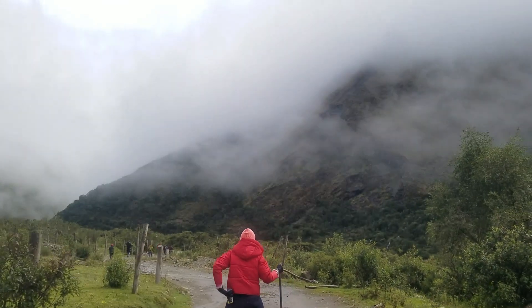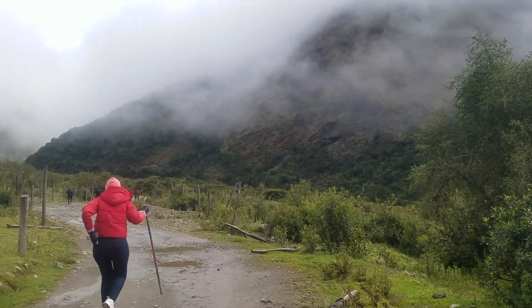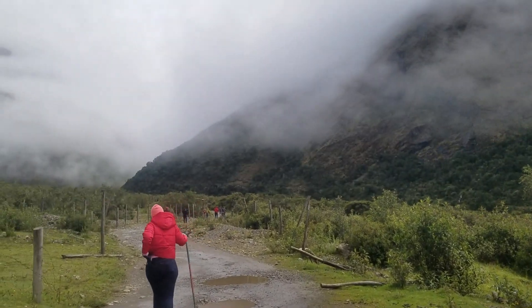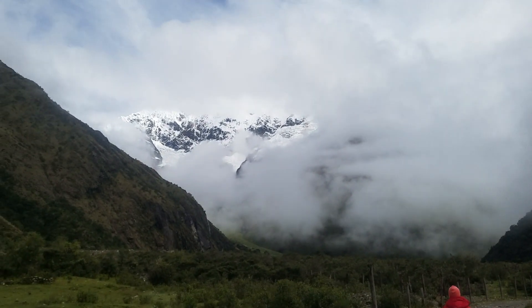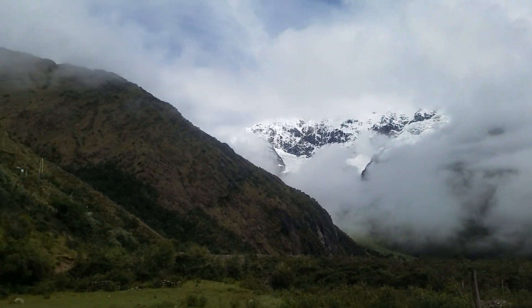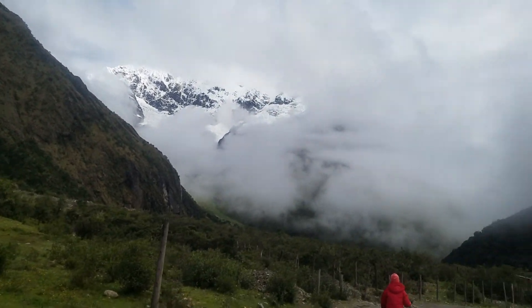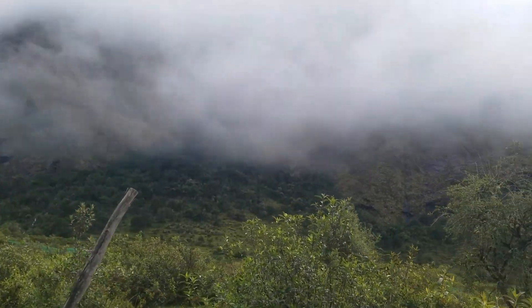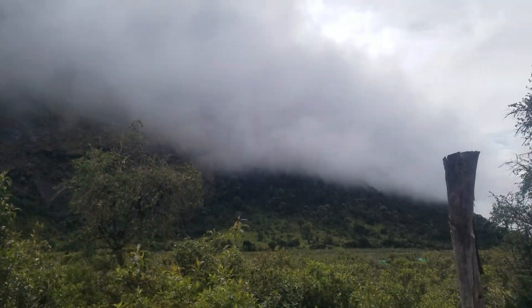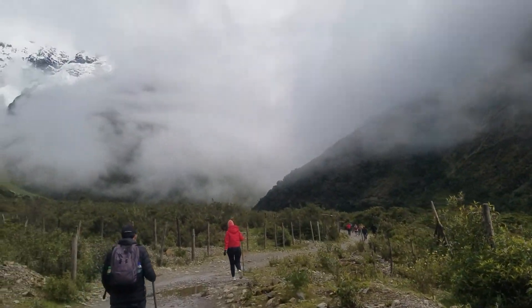Apparently the view at the top is supposed to be beyond magnificent. We're so high up you can actually see the snow-capped mountains over there, and the terrain and topography around here is just stunning. The Andes are just such a special, special place.